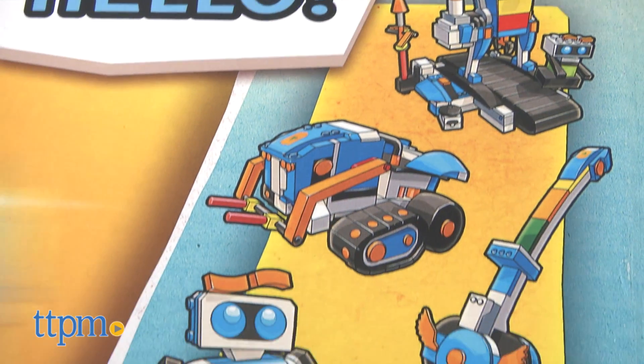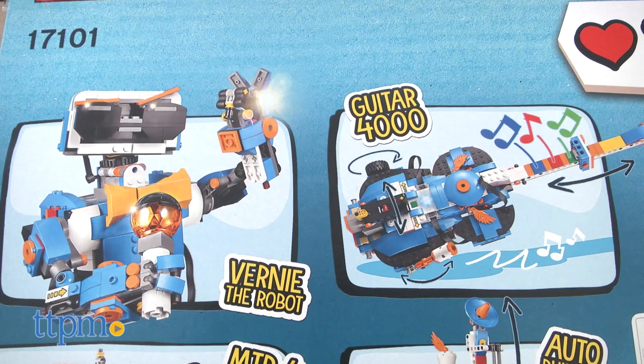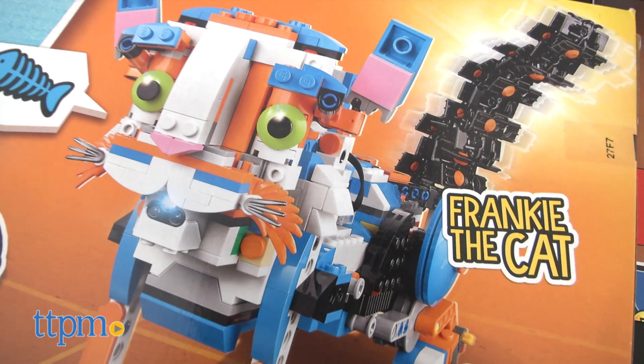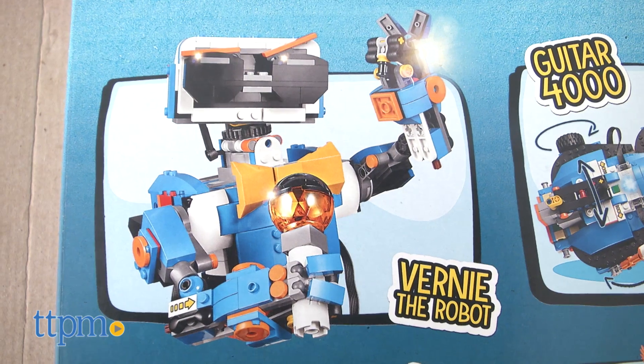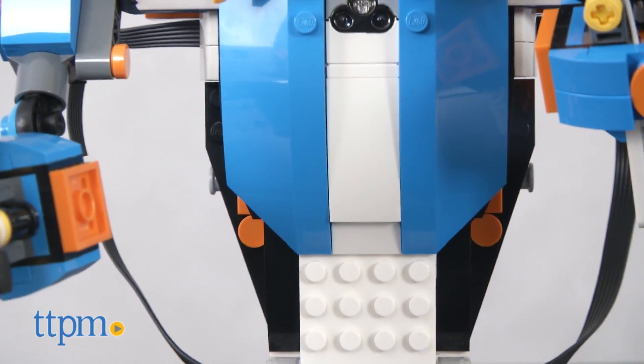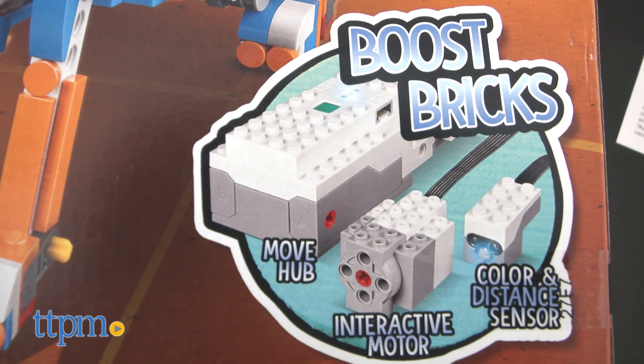Kids can build five different models and then bring them to life in many different ways through an app-based system. There are five different models to build that interact with the app, and for the purposes of this review, we've built Vernie the Robot. At the center of this model, as well as the others, are the Boost bricks, which are a battery-operated Move Hub, an interactive motor, and a color light sensor.